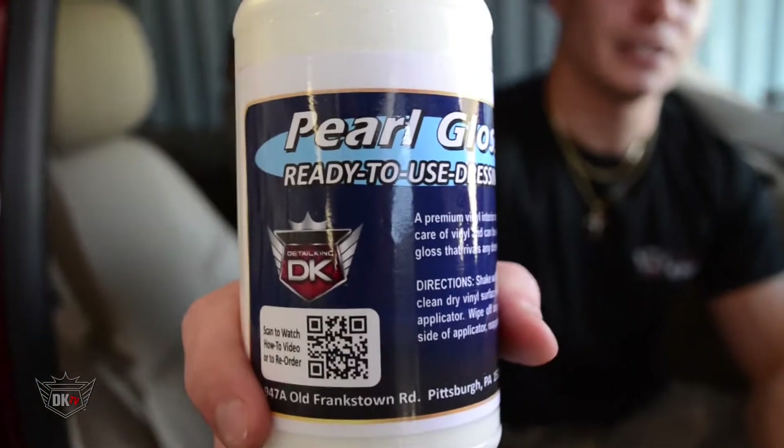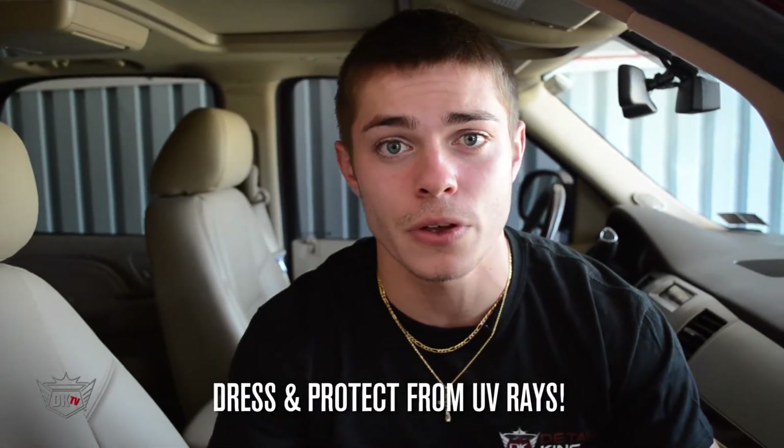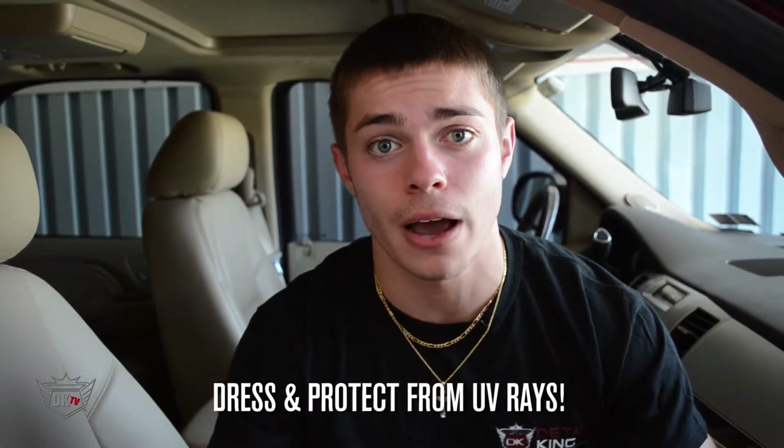Hi guys, Josh here at detailking.com. Today I'm going to show you how to properly dress your interior vinyls and plastics using our Pearl Gloss interior dressing. This is a premium emulsion-based dressing, perfect for putting the final touches along with protection from UV rays onto your interior vinyls and plastics.